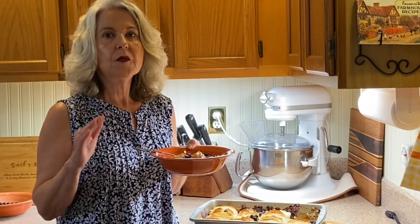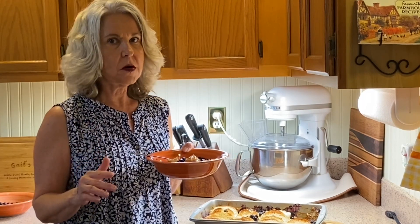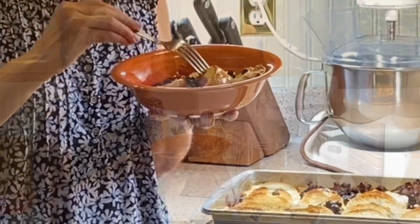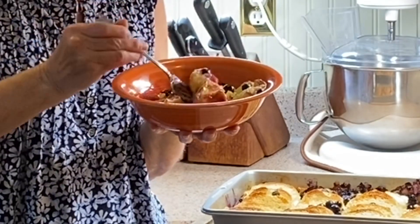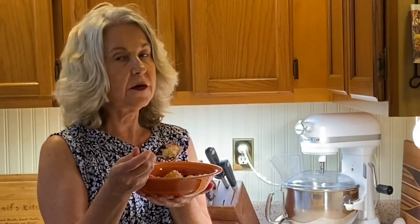This is so flavorful with the blueberries and the orange — we have zest from two oranges in this recipe. This is hands down my favorite French toast recipe.